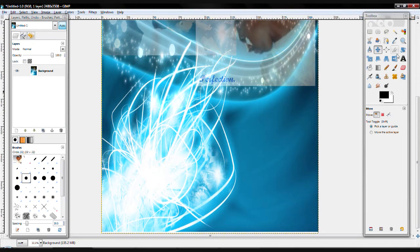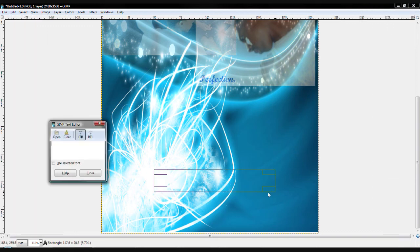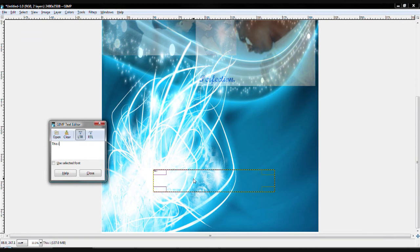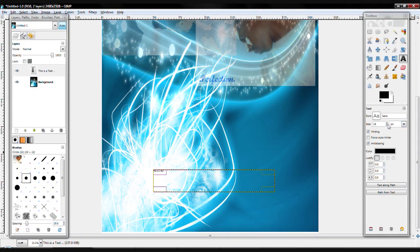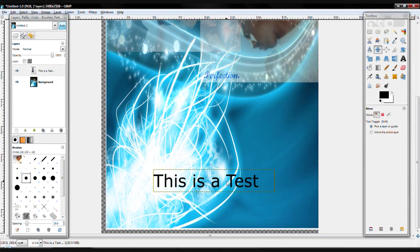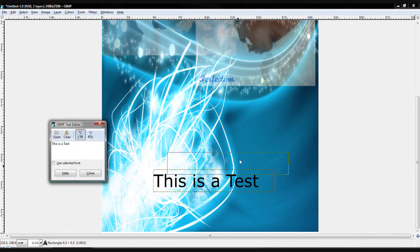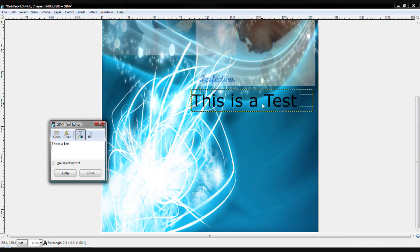And if you want to add a little text, you can add a little text saying, 'This is a test.' You can write that. And let's just increase the font. So we can write, 'This is a test.' And we're going to use the Move tool to move the text. Well, actually, you can't move the text directly, but it's okay. In order to move the text, you have to go to the text tool and move the text box. It's very simple.